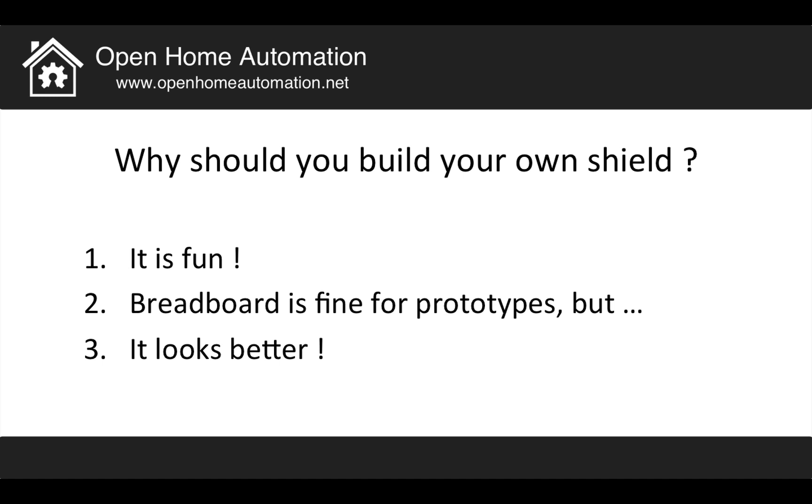So why should you build your own shields? Well, first of all, I think it's really fun. I was really excited when the UPS delivery guy showed up and gave me my first PCBs for this shield. It was so cool to see what I designed on my computer, receive it, solder my components on it, and test the shield. Also, a breadboard is a tool for prototypes but it's not ideal if you want to integrate it in your home. And a nice designed shield sitting on your Arduino board looks much better than components on a breadboard.